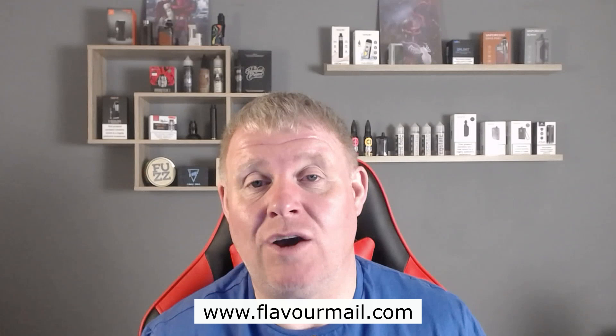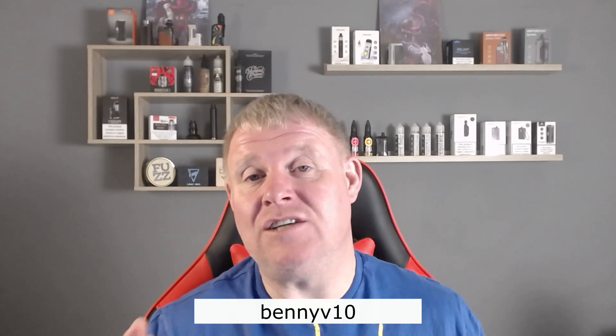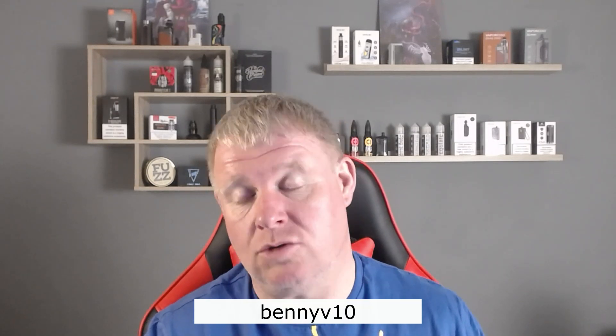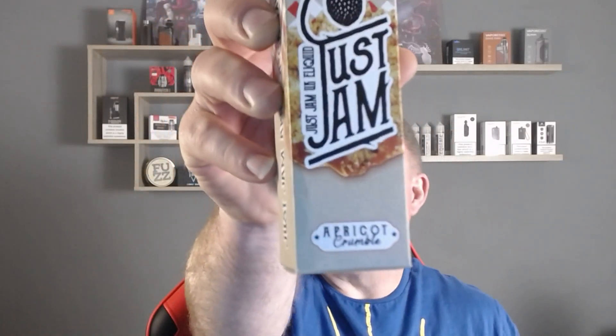It's all your premium e-liquids — none of your home brand ones — and I haven't been disappointed at all. If you want to check that out, go over to flavormail.com and use 'benny10' to get 10% off, whether it's the one-off box or a subscription. It's a great way of trying different e-liquids so you won't get bored, or you can do the one-off box like a mystery box — a little bit of a surprise.